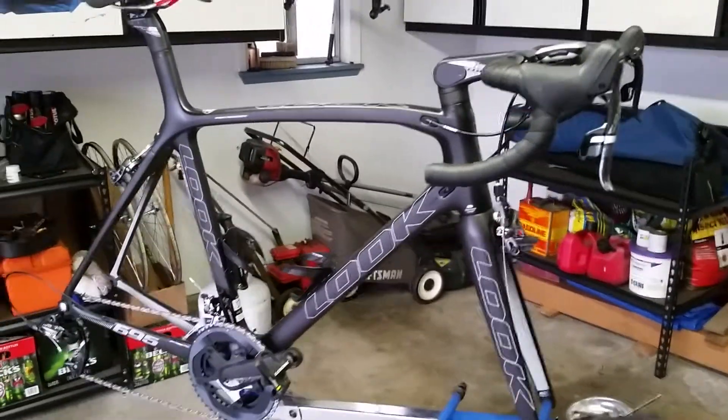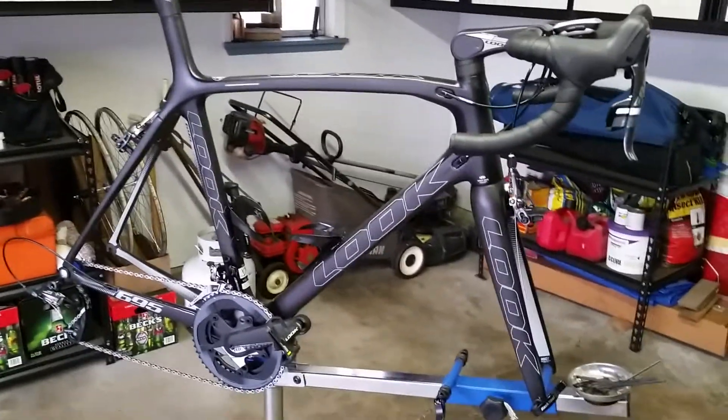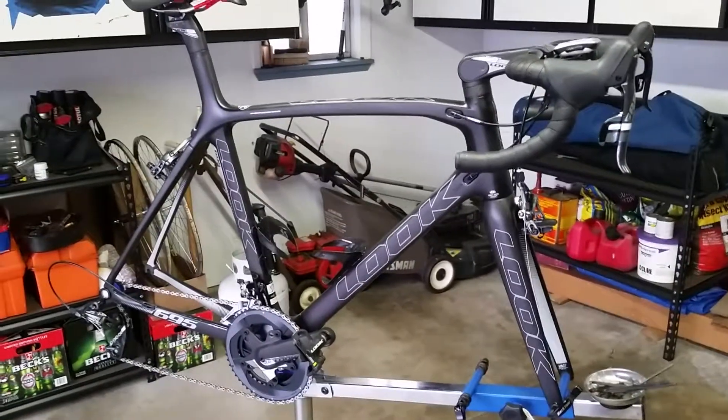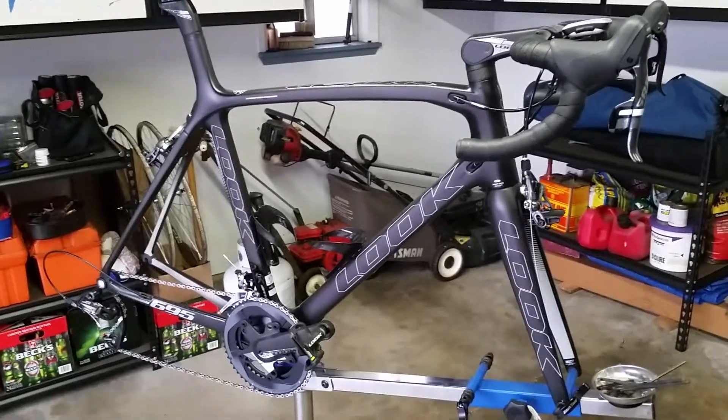I'd like to show you my latest project. This is my Look 695 bicycle. I've had the frame for about a month and a half and I've been slowly building it up.